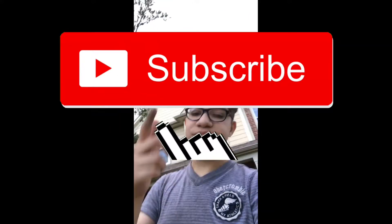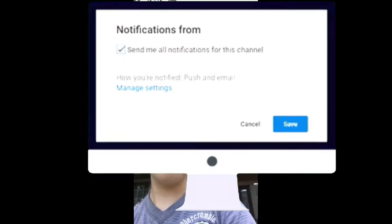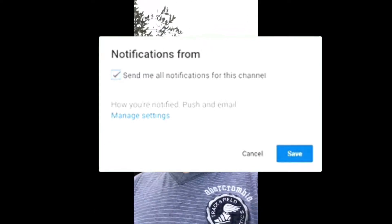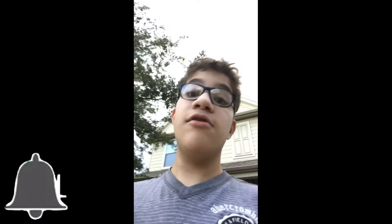But before I do it, I wanna make sure you guys are subscribed and turn on your post notifications. If you guys want a shoutout in one of my videos, just comment down below saying that you actually subscribed and you'll get a shoutout. Like the video as always.